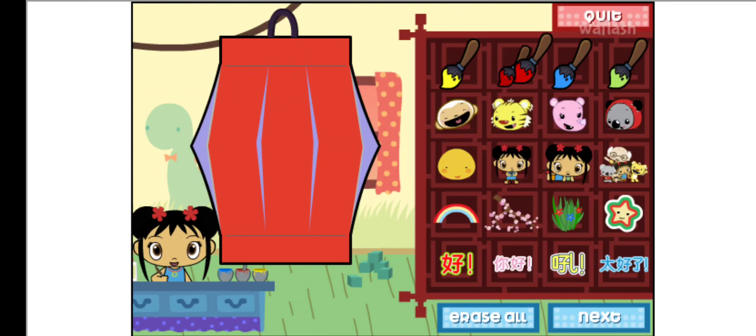Now let's decorate your lantern. Let's paint! I love writing in Chinese!